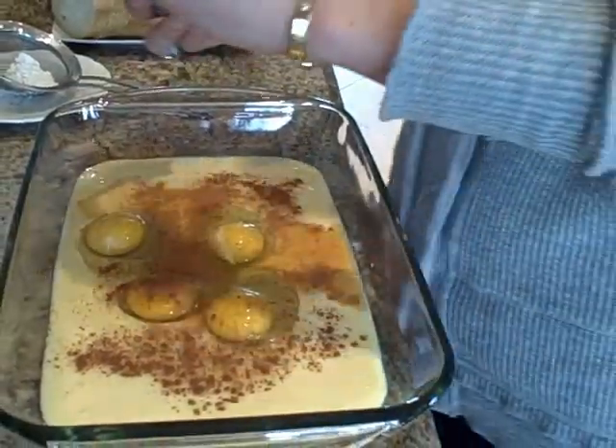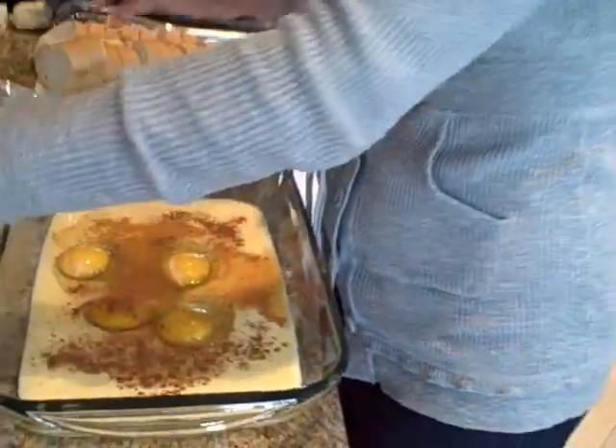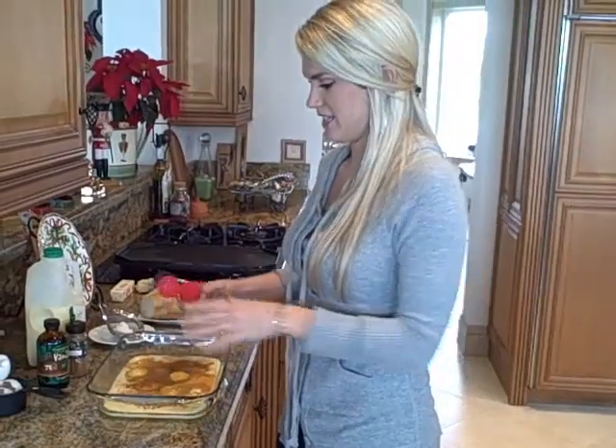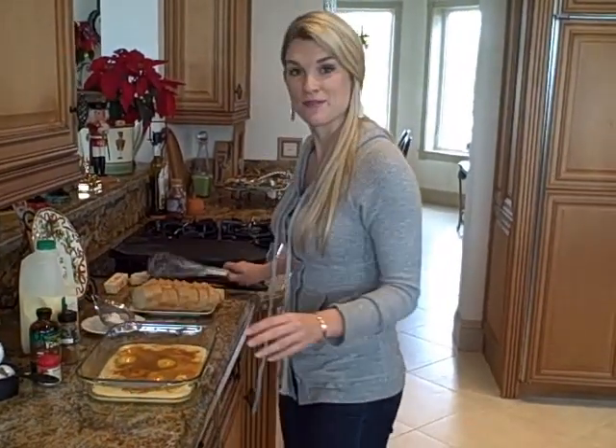This is a special treat for maybe Christmas morning when the kids are waking up or you're having company over. You can make this in advance and then just put it all together when they get here.